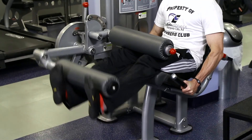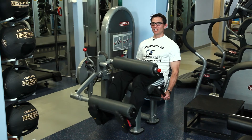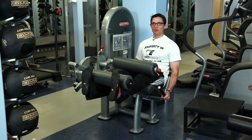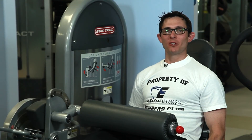By keeping your toes pointed back and using a weight that you can control, you can ensure that the exercise does its job, which is isolating the quadriceps and not putting any added pressure on your lower back or any other body part. I'm Dr. Charlie Seltzer, and I've just discussed how to do a motion analysis on a leg extension. I hope you found this helpful.